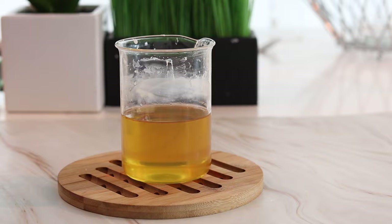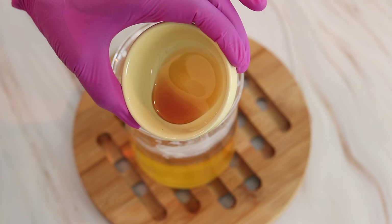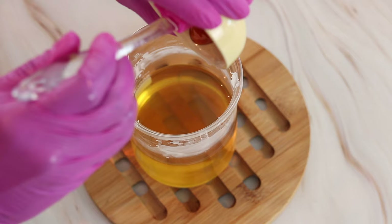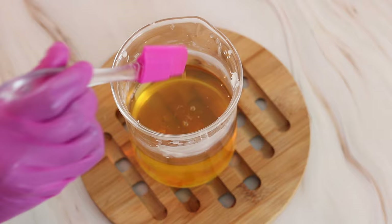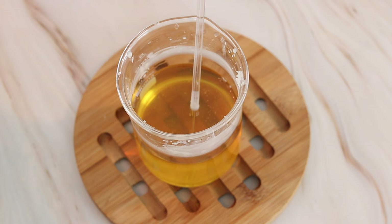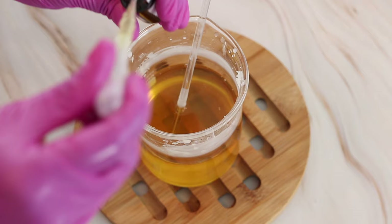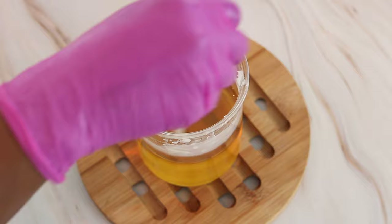Now that I have my mixture in liquid form, I'm going to add some vitamin E — that's two grams — and stir that in. Next I'm going to add in some fragrance oil. You can add in whatever fragrance oil you choose; I'm adding in about two grams of fragrance oil. That fragrance oil smells so good.